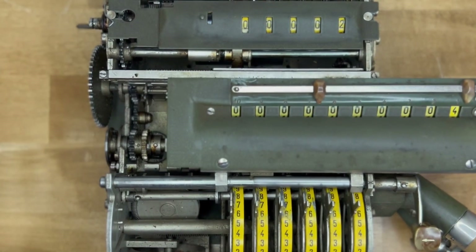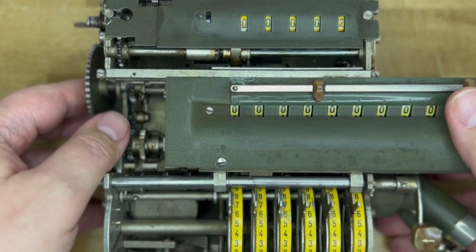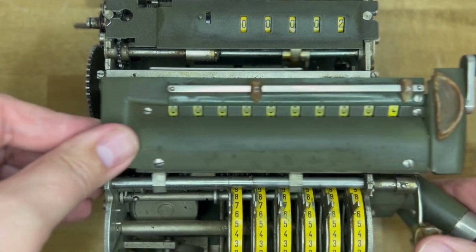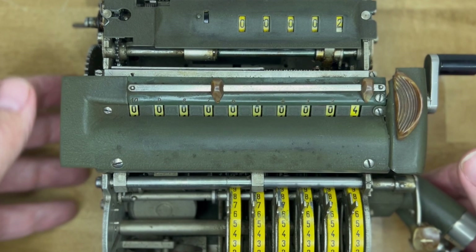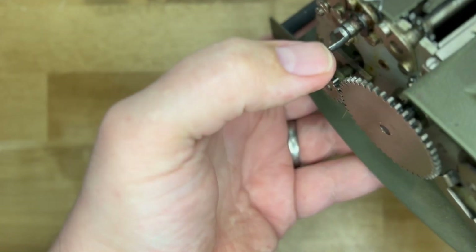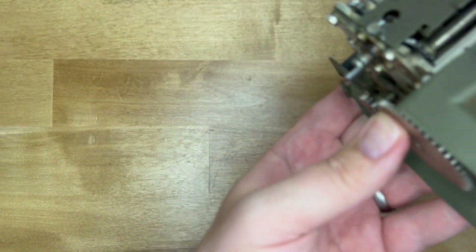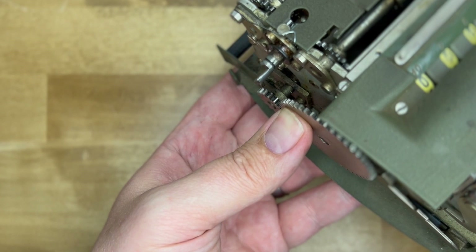Here's a peek at the inside. The case is normally really hard to get off, but unfortunately at some point in this machine's life one of the tabs that holds the clearing lever handle broke off, so it's easier to get off now. This other tab is hanging on by a thread, so I don't know what I'll do if that breaks off.